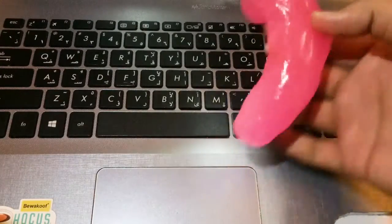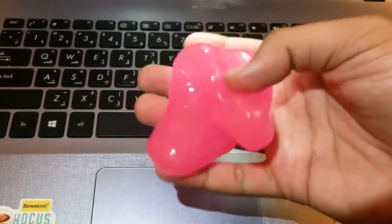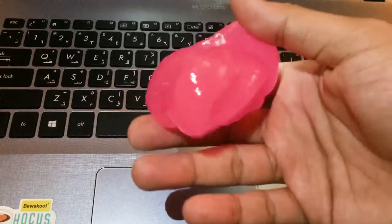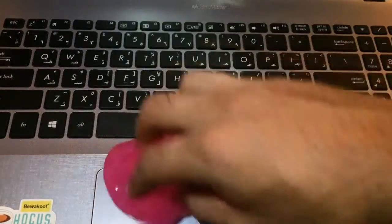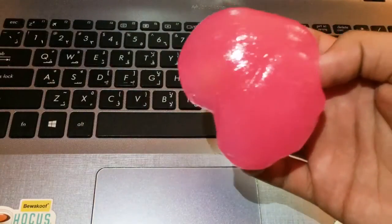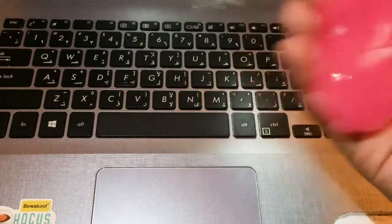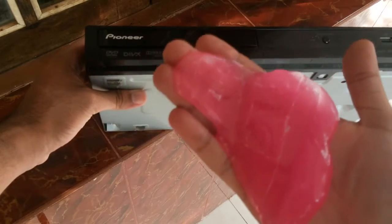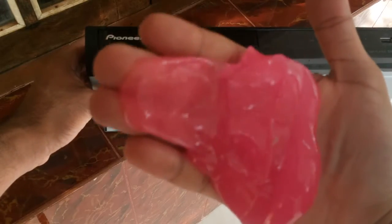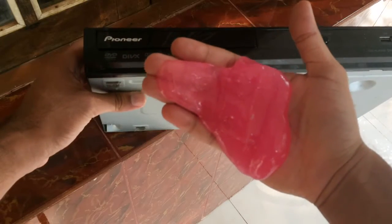Coming to cleaning the keyboard, there is not much to clean here except for the edges on the trackpad, and the slime doesn't find much use for such keyboards — it's better suited for mechanical ones. Another thing I found was this old DVD player which had a lot of dust on it, and the slime picked up the dust pretty well and did a good job.